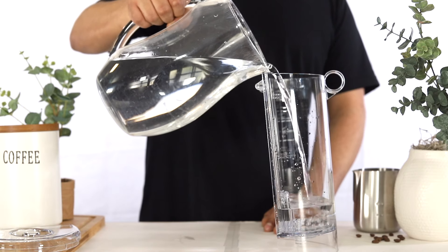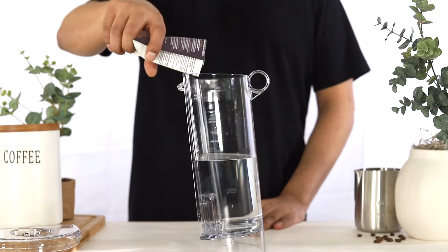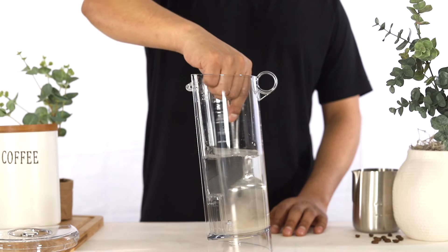Fill the water tank to the descale line. Add the descaler to the water tank, then use your spoon to stir the descaler until it has dissolved.